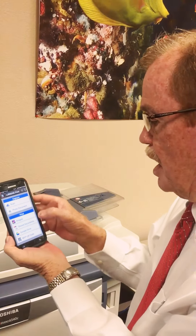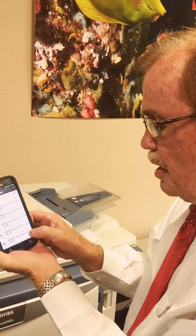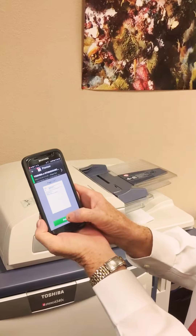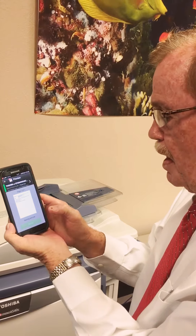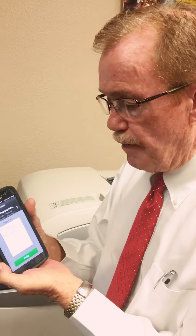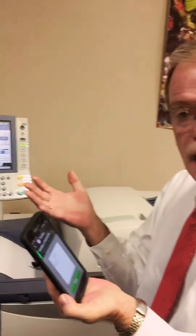We can go back out and look at our stored documents, and as you can see the last item is what I just scanned. We can go ahead and print, and it will print that document we just scanned to our phone — everything from our phone. Thank you for taking the time, and that concludes my demonstration.